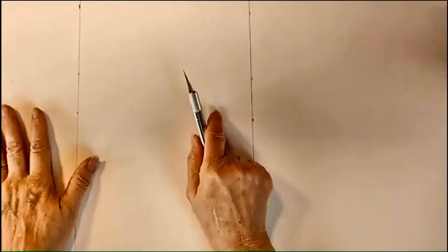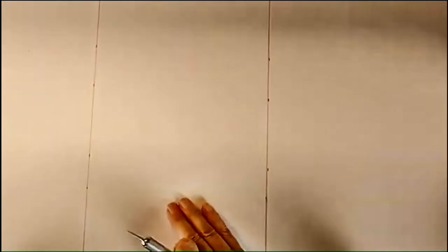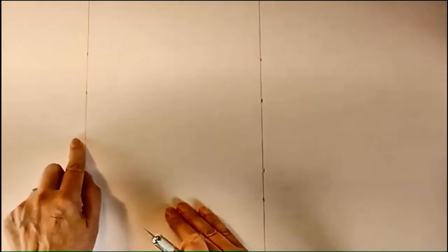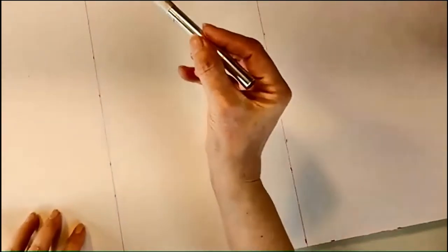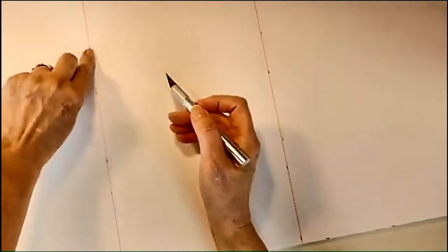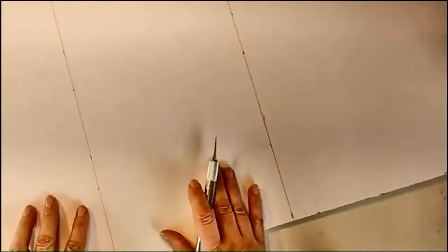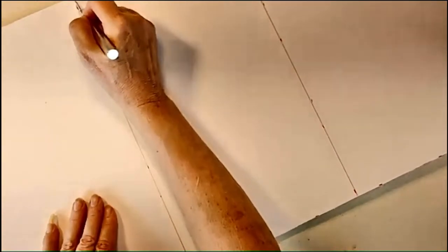Let's get started. The first thing we're going to do is the inner walls. They are 14 inches high, 11 inches from the inside on both sides, and 8 inches for the middle. We're not going to cut all the way through — we're just going to score along these two lines which I've already pre-measured. Do not cut all the way through.